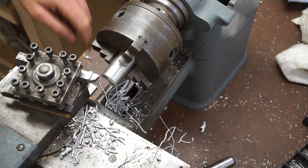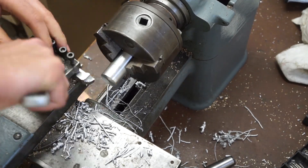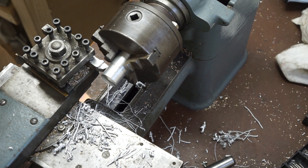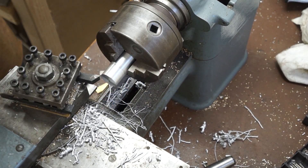I'm going to quickly re-grind this tool. I'm not getting great results with it, so I think I'm going to switch to carbide and see if that helps. So much better.